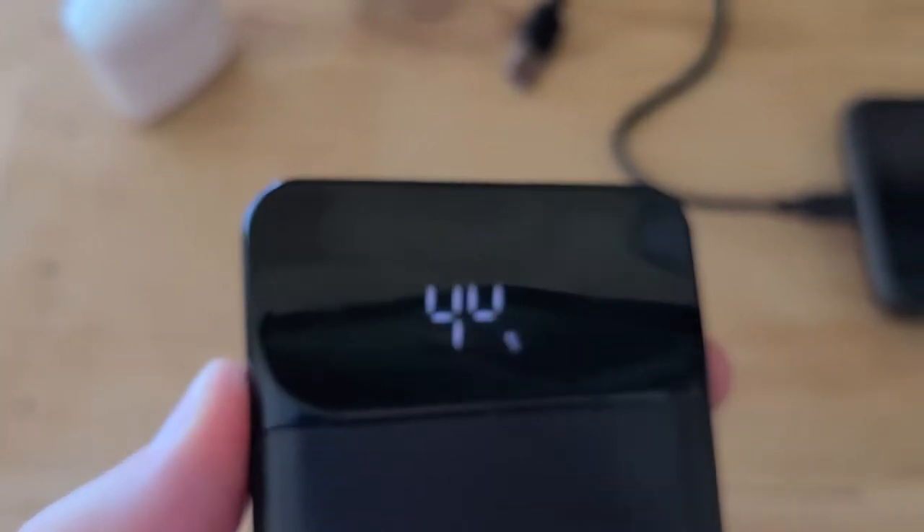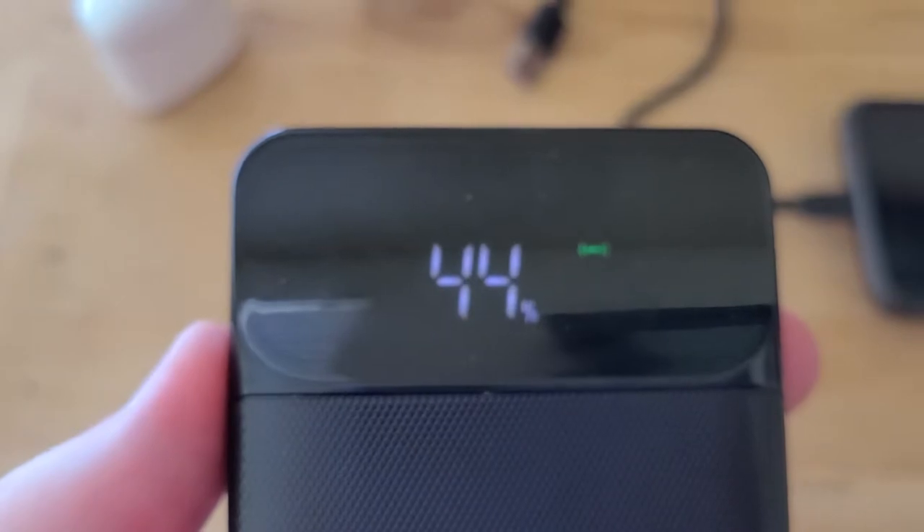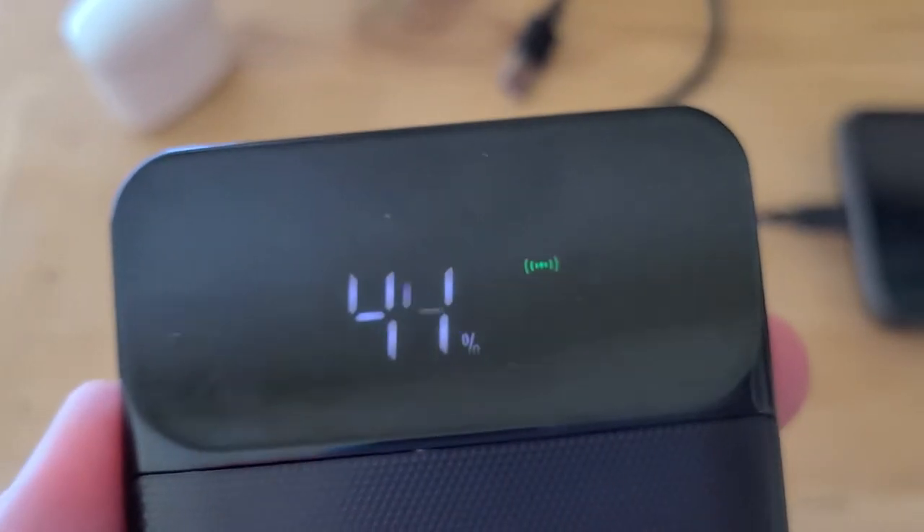So what I like about this: one, it has all those different charging ports, but two, if you see right there, it has that little green dot, and that is for wireless charging.